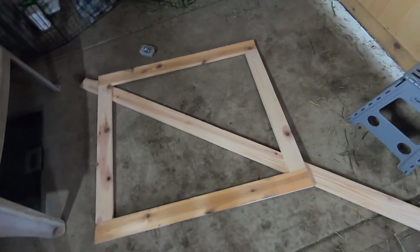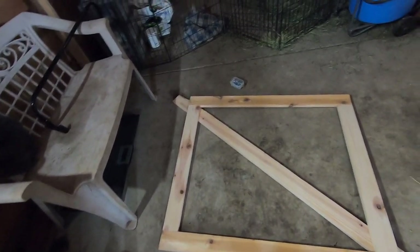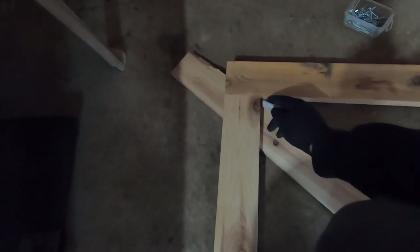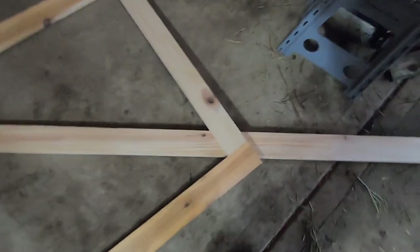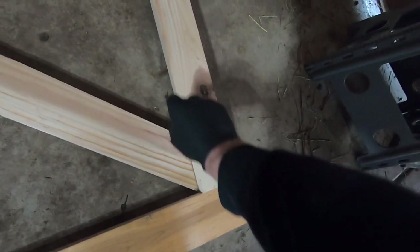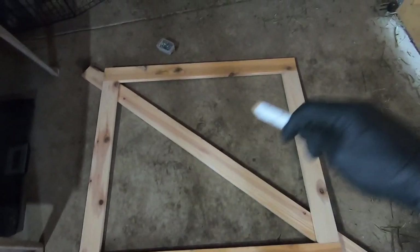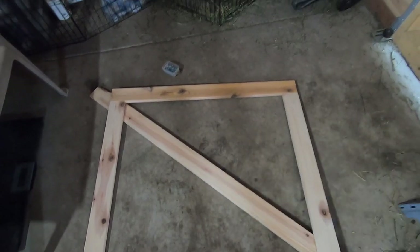Once I get it all screwed together and squared up, I'll lay a board underneath the frame and make a couple of marks for our diagonal brace — one there, and one there. I'll cut those and then lay another piece underneath this way and put the marks in that board.